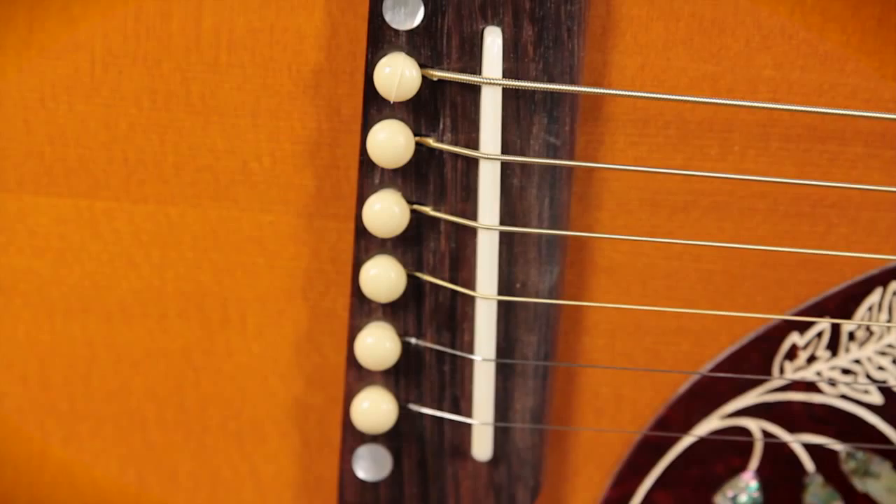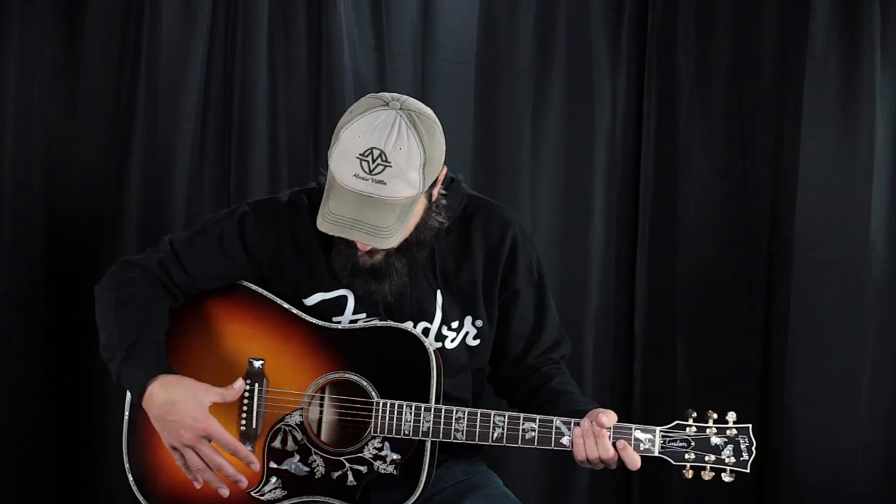What we have is a Sitka spruce top with a rosewood bridge, and this is where the inlay begins. We have two Hummingbirds inlaid on either side. We have a bone saddle. We have a classic Hummingbird style pickguard with the usual Hummingbird graphic, but it's inlaid in Mother of Pearl and Abalone.